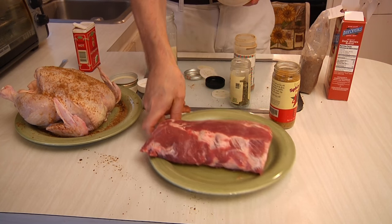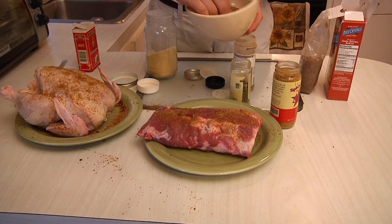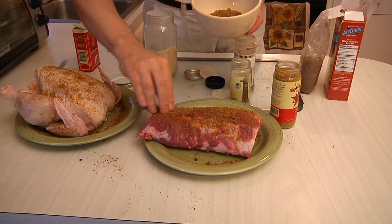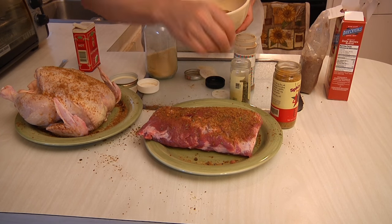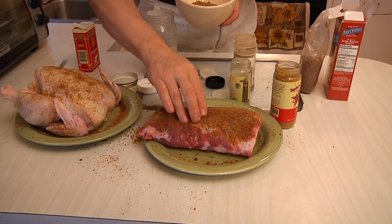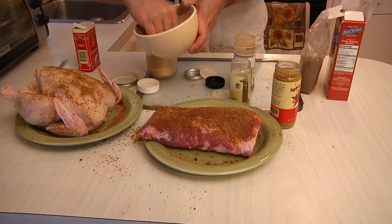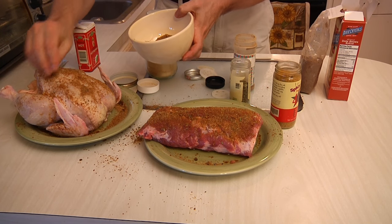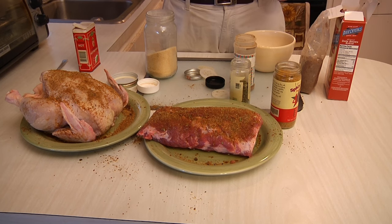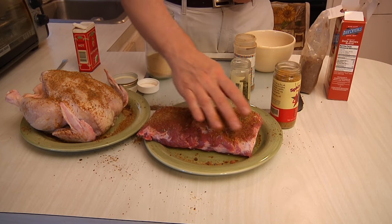We're going to do the same thing with our spare ribs — a nice coating, rub it in well. The first thing I'll teach you about great southern barbecue is that nothing happens in a hurry. It takes time, but it's time well worth spent because your taste buds will thank you later. So we're going to wrap these up in a little plastic — I usually just put a bag over the plate — and stick it in the fridge overnight to let it marinate in the dry rub.